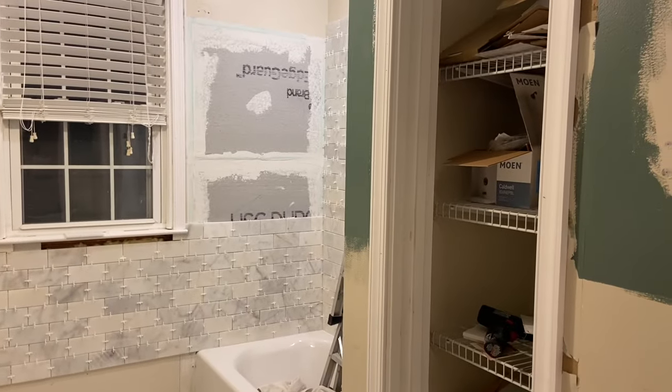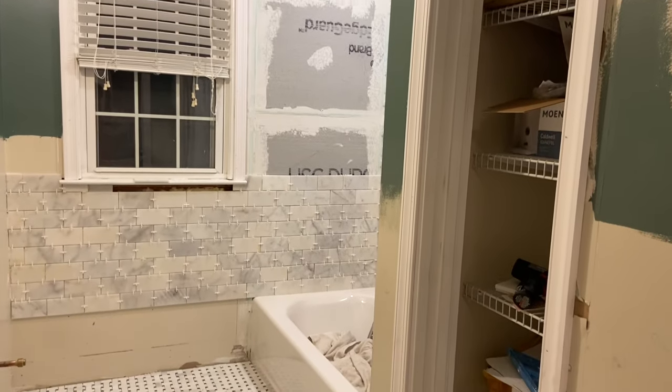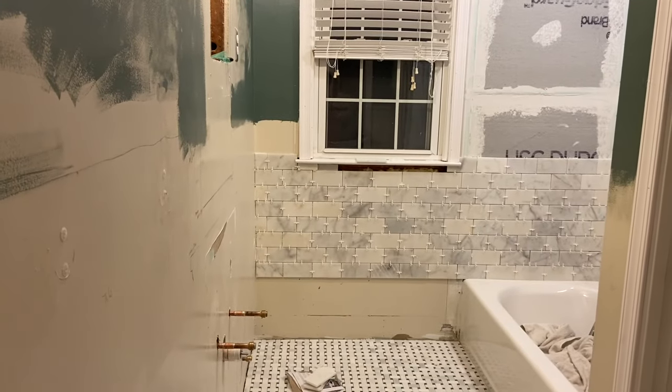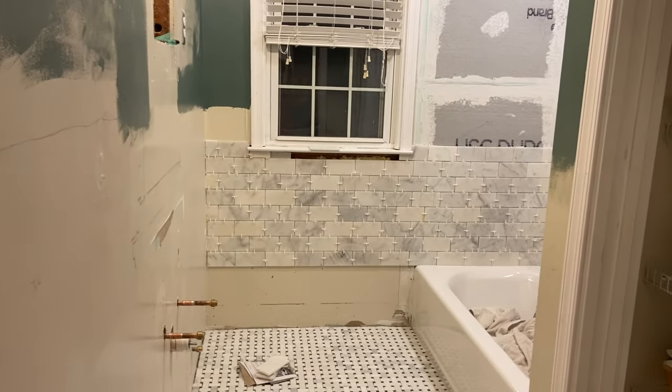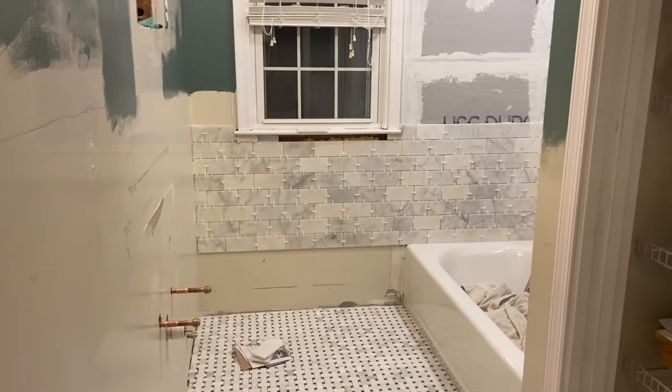That's the update. There'll be more tile work done tomorrow, so I'm assuming a lot of the walls will be done because it'll be three people working on that, and since the floor is done, hopefully there'll be really good progress.